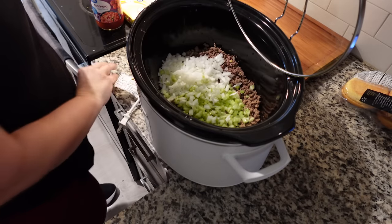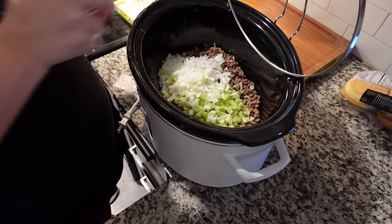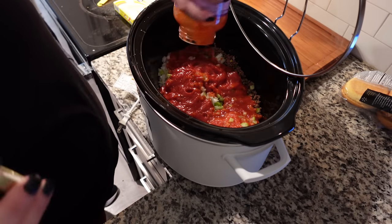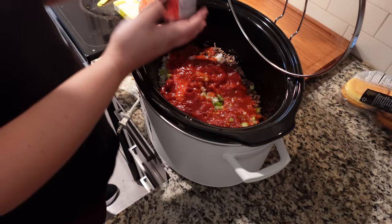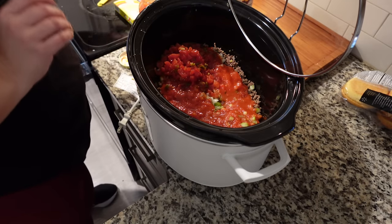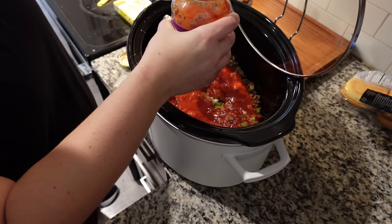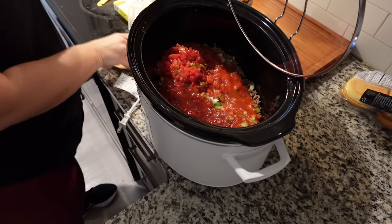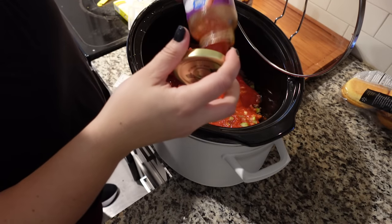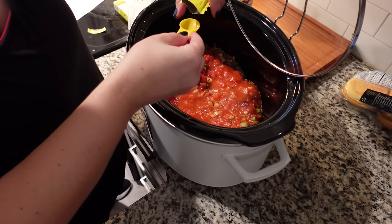I will link this dicer down below — I absolutely love it. I also linked this crockpot down below because it's amazing. Now we're going to take one jar of pasta sauce, whatever is your favorite. Then one can of Rotel or diced tomatoes with green chilies. You need three and a half cups of water, but I always put the water into the pasta sauce jar to get all of that pasta sauce out. I need one teaspoon of beef bouillon.